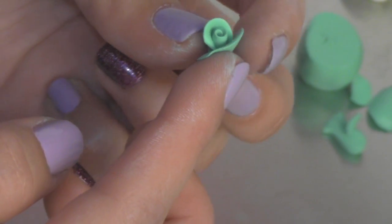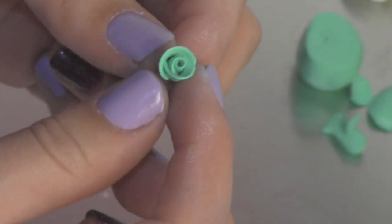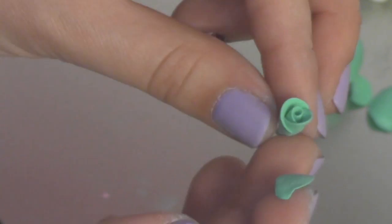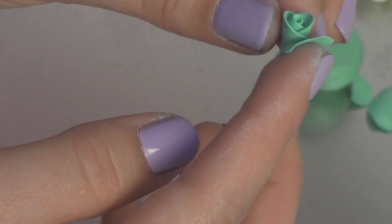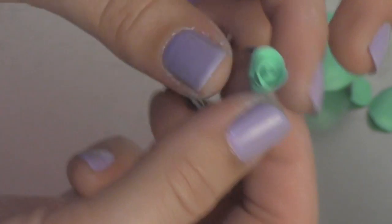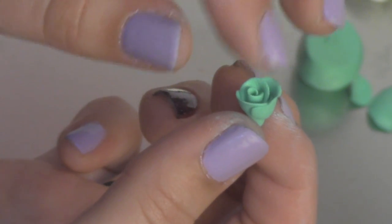Keep making little petals and place them against the flower on the opposite side you placed the last petal. Keep repeating this step until you reach the desired size you like. As you're placing the petals, you want to fold down the edges to give it a more natural look of a real flower.